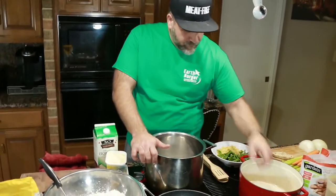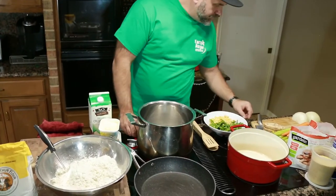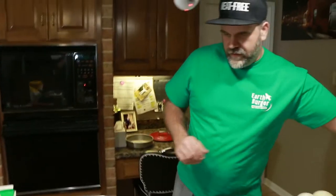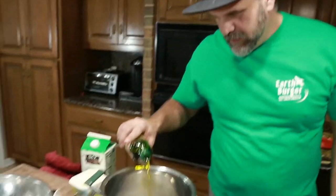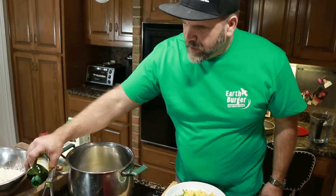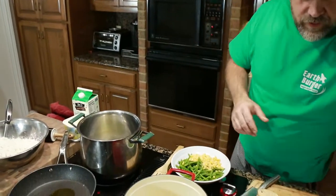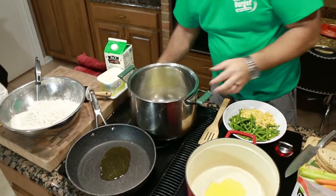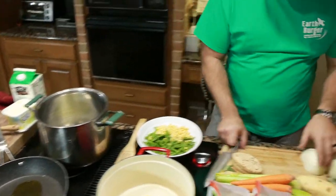I've got all my pans getting warm here. We're going to get three pots going at a time. Let's get started. Get a little bit of olive oil in all of these. Remember what I always say about cooking: you want a hot pan and hot oil, then you put your ingredients in. So I'm going to let those pans get warm and we're going to start off in this pan right here.